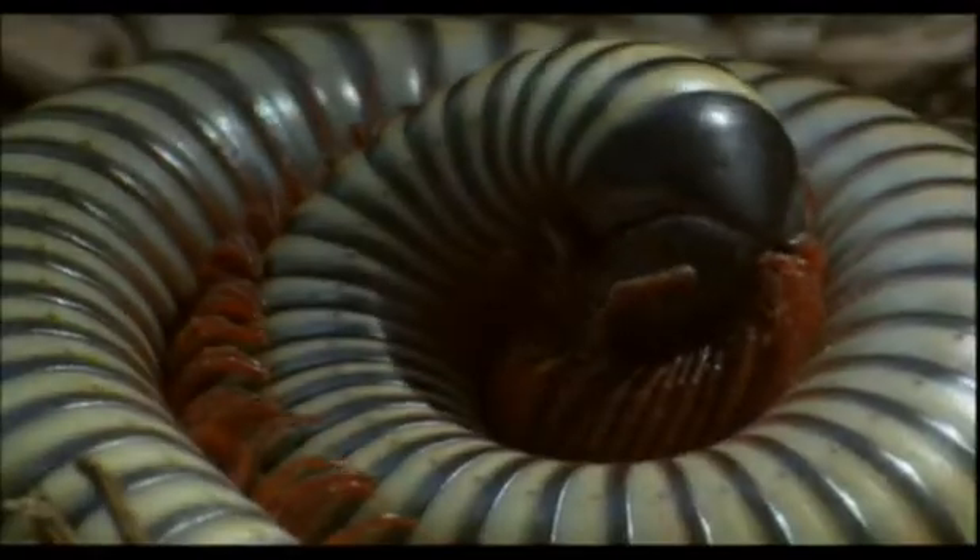A millipede, unlike a slug, is either a male or a female. In southern Africa, where there are many different species, both sexes spend the winter in hibernation, curled up in the leaf litter or beneath the bark.